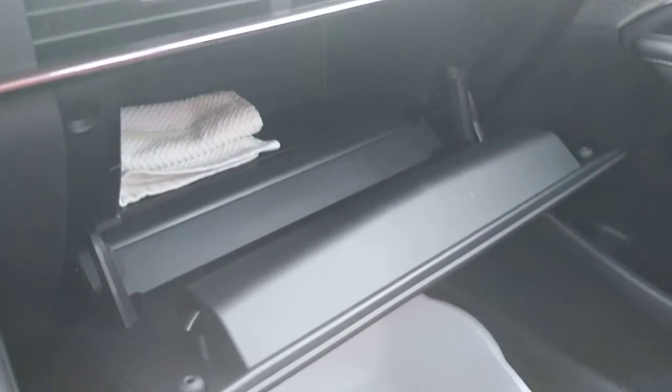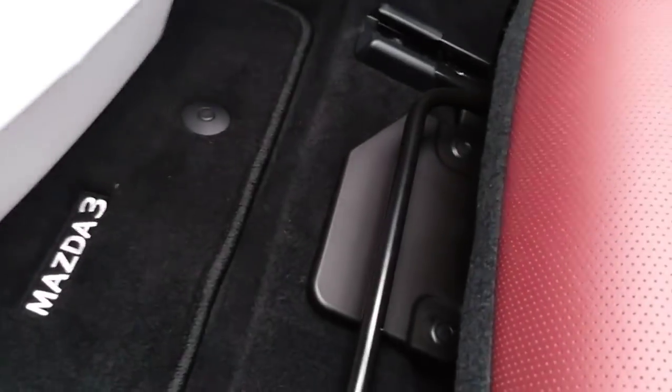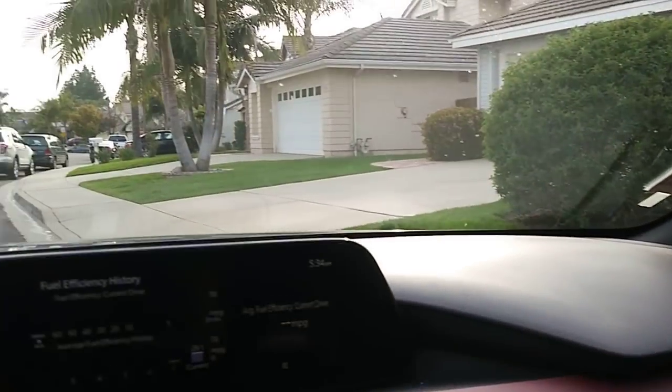The glove compartment is decently sized but not lined with felt. The passenger seat is not electric — only the driver's side is electric. There's a sunglass holder overhead and a vanity mirror with light. Now let's move on to the back seat.